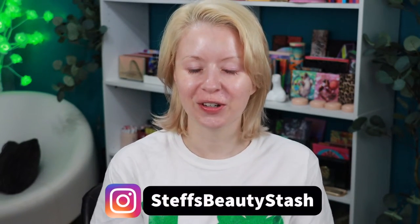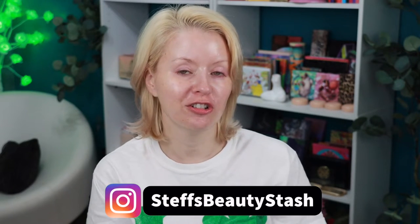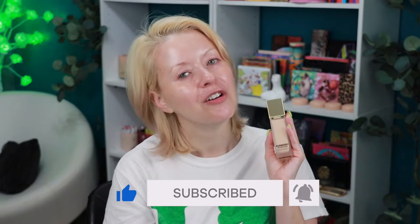Hey guys, welcome to today's video and welcome on into my beauty stash. I have a new luxury foundation to try out for you guys today and this is a new one from Burberry. This is their Beyond Wear Perfecting Matte Foundation. This is going to be a two-day, 10-hour wear test on my normal to oily 41-year-old skin. If you guys want to see how this goes and hear some more details about this new Burberry foundation, keep on watching.